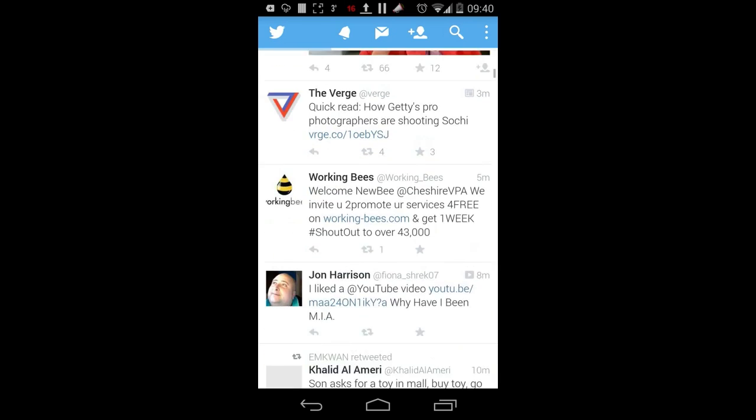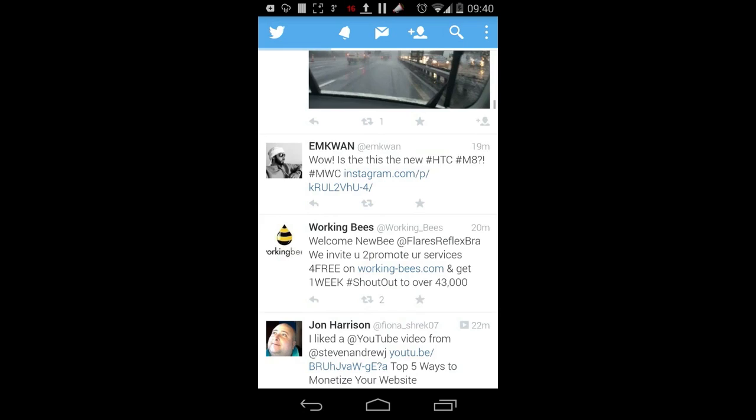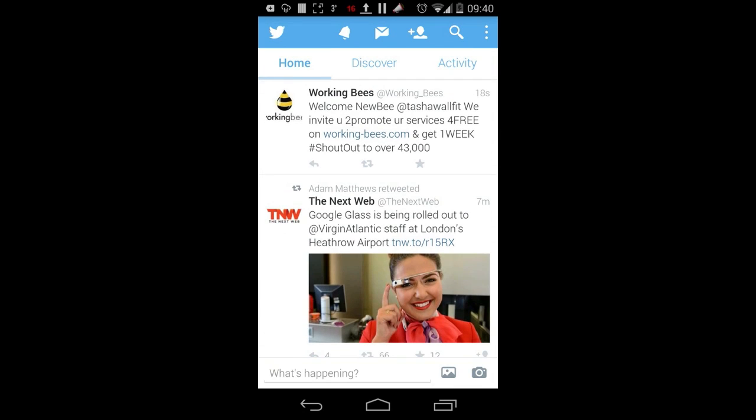I'd love to see them sort this problem out. The sharing features for the app are fantastic, especially the YouTube sharing, so this may be an option if you're not prepared to root your device. Download the free version first though.